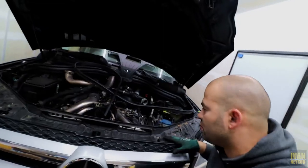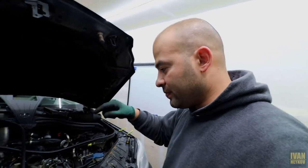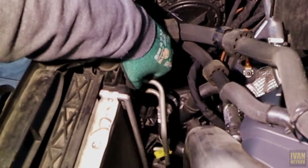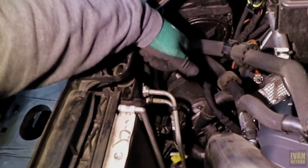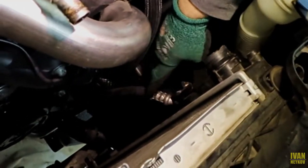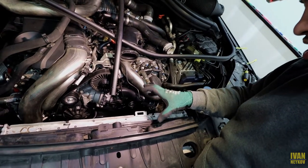So right after that, the instructions from the dealership show that we need to drain the Freon for the AC — and I'm really not looking forward to it. So I'm going to try to do it without that. Next step is to unplug the tube right there — the two hoses that go to transmission oil. Those are actually pretty simple: there's a plastic cap that needs to come out, two metal clips that need to get up, and then the other tube just comes straight out.